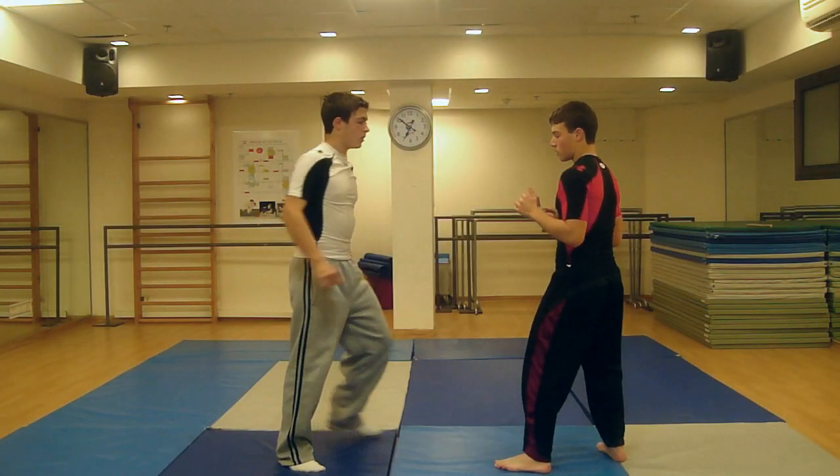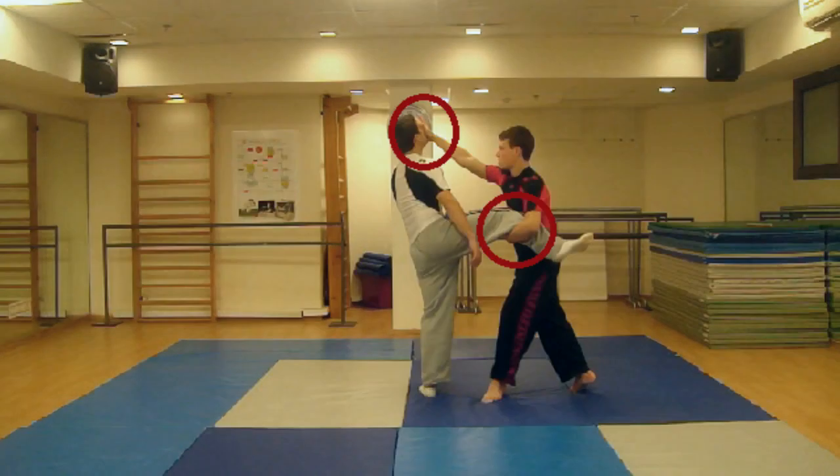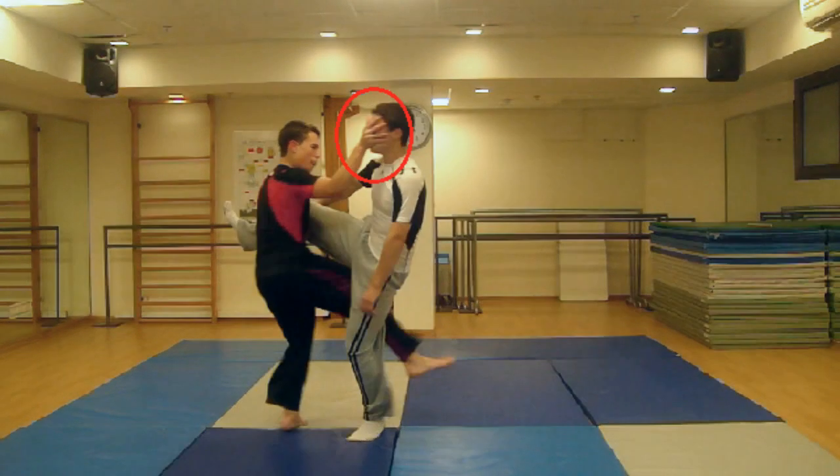Grab his kicking leg using your whole arm. You should be holding it just below his kneecap. In order to take away the attacker's stability, quickly strike the attacker's face on any of the basic facial pressure points.